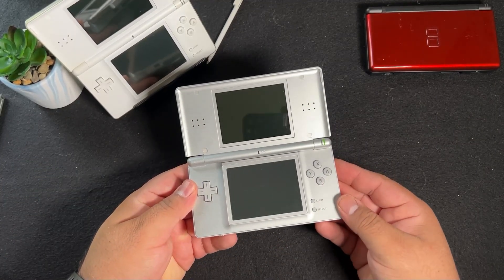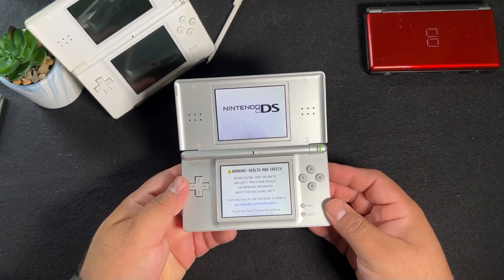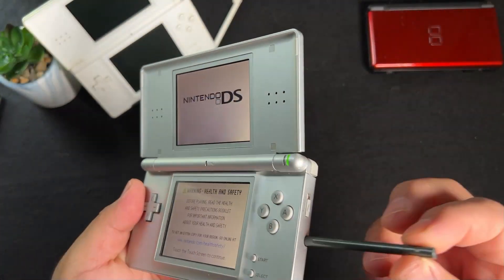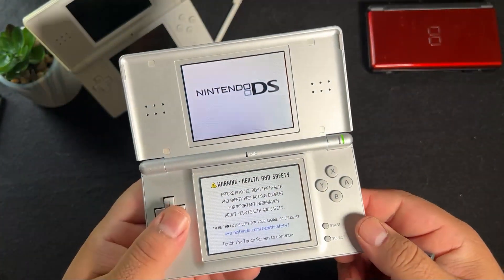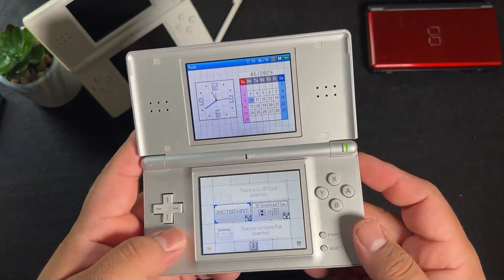The operating system is still the same as the original DS, so they didn't change anything there, but the battery life was improved and the screen brightness was brought up and still looks amazing to this day. I also have to applaud them for moving the stylus to the right side of the system rather than at the top and back of the screen area.